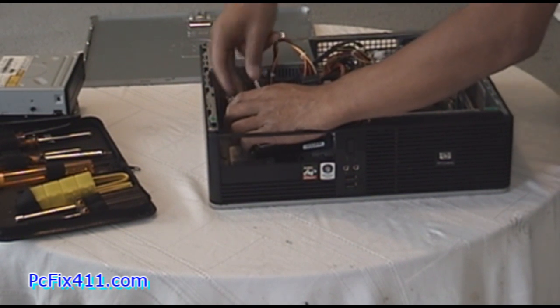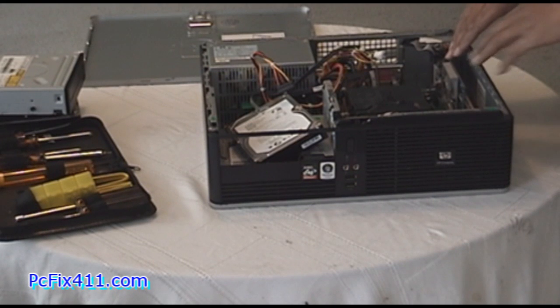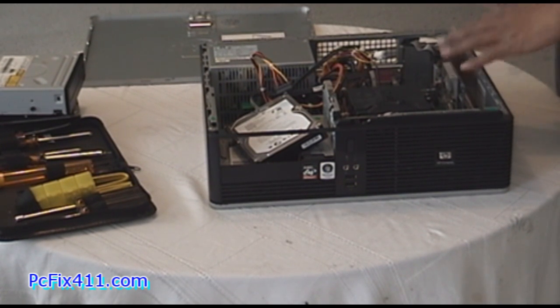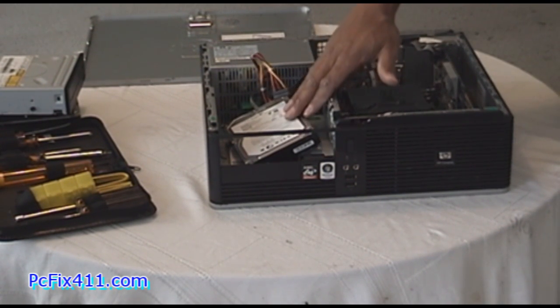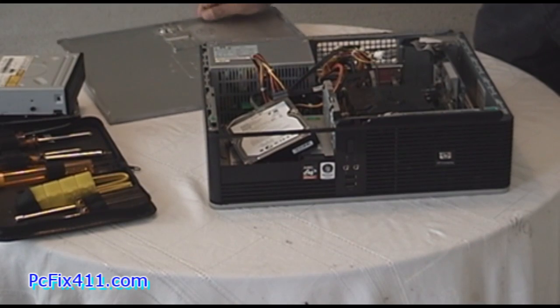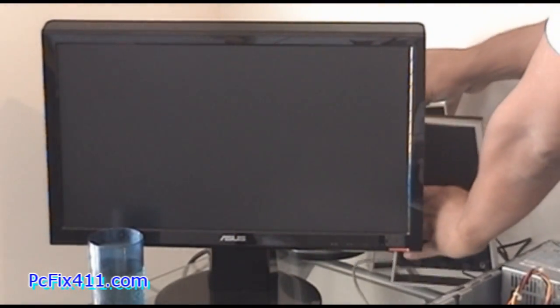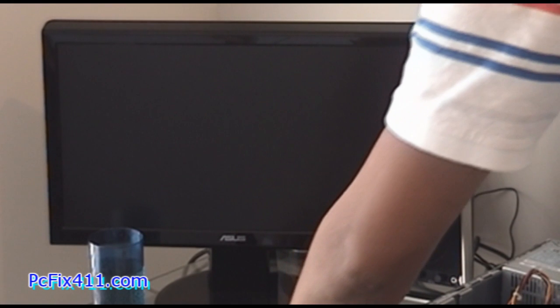I'm getting rid of the DVD just for a minute so I can borrow its power connector and use it on the secondary hard drive, just to see if this hard drive is indeed working. I'm going to take the unit, connect it up, and we're going to see two things: whether our video card is working and whether the SATA hard drive is working correctly. Let's get this PC connected and see if it's going to work.